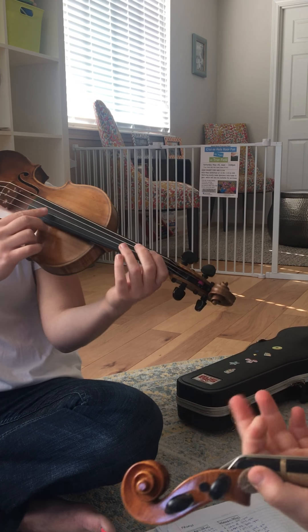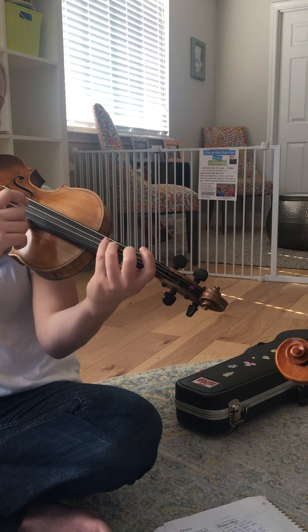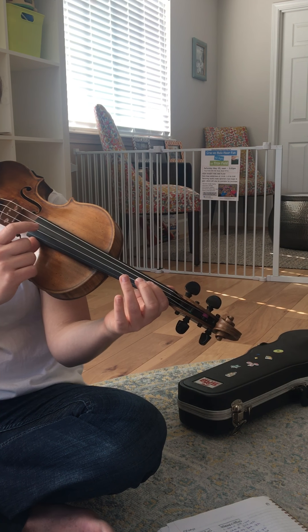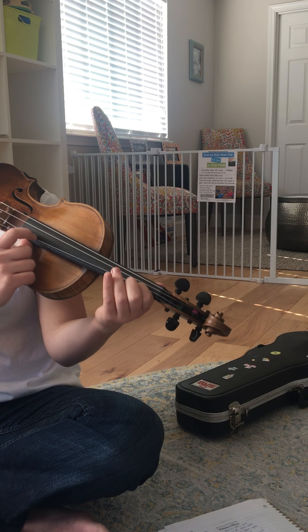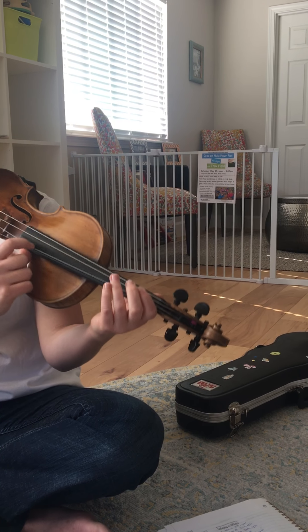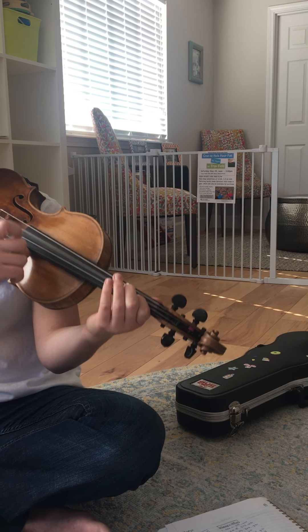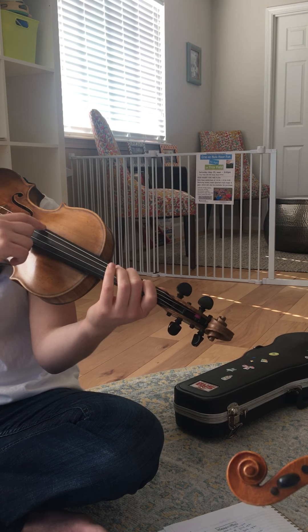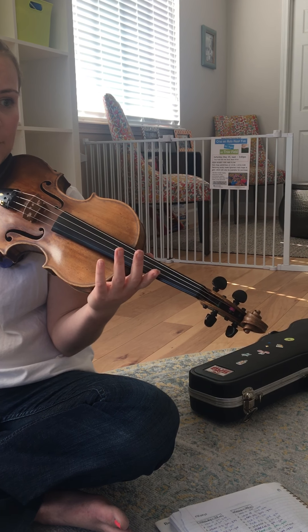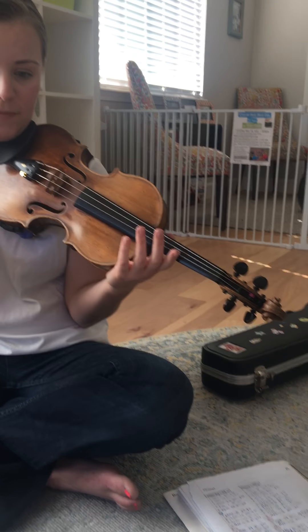Pattern one, two times. Good — let's not repeat it. Bridge one: 1, 3, 2, 1. And then down the scale: 1, 3, 2, 1, 2, 1, 2, 1, 2. Good. Now, without any stopping, I'm going to play that one more time. So let's stop this one.